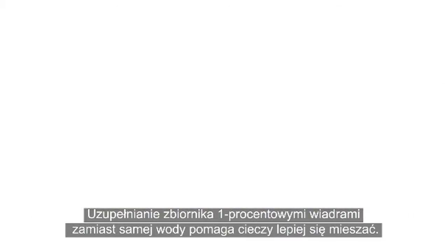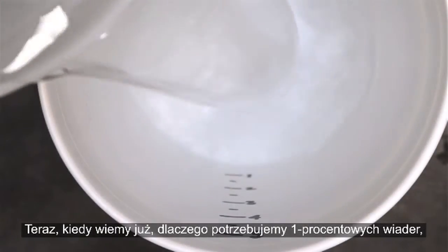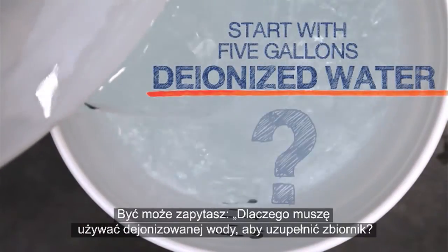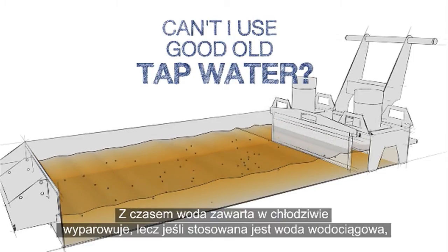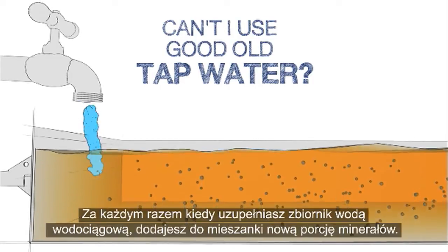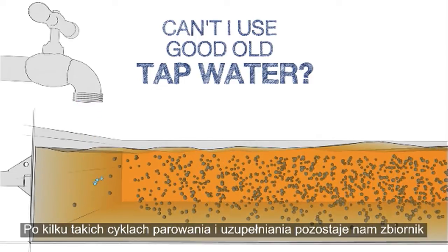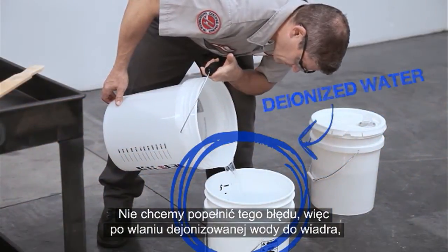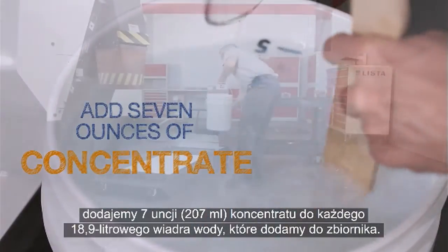Topping off with 1% buckets instead of plain water helps everything mix together completely. Now that we know why we need these 1% buckets, we'll start making our top-up coolant using 5 gallons of deionized water. You might ask, why do I need to use deionized water to top up my tank? Can I just use tap water instead? Over time, the water in the coolant evaporates away, but if tap water is used, the hard minerals in the water do not evaporate. Each time you top up the tank with tap water, a new batch of minerals is added to the mixture. After a few rounds of this evaporate and top-up cycle, you've got a tank packed with minerals and your coolant may be ruined. So once our deionized water is in the bucket, we mix 7 ounces of concentrate into each 5-gallon bucket of water we add to the tank.